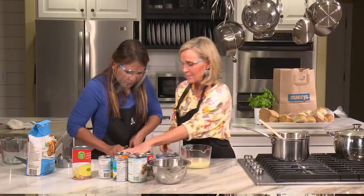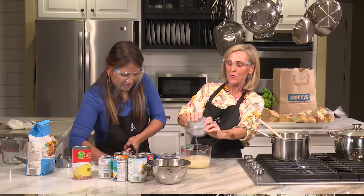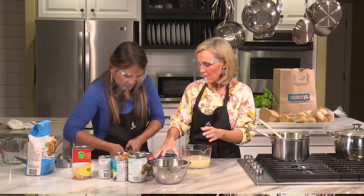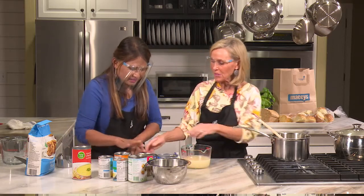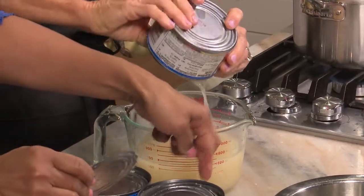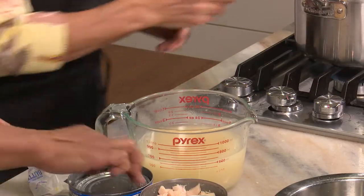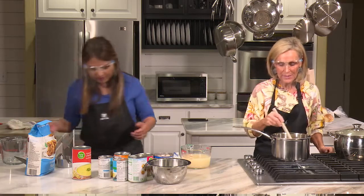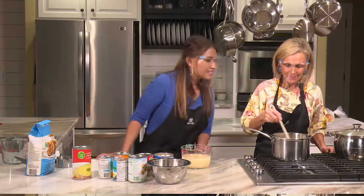You don't want to put the whole can of chicken in right away because you don't want to overcook it — you want to put the chicken in at the very end, because it's already cooked. So if you have four cans of chicken like this, you can buy the Food Club brand at Macy's. Just put all the chicken broth in. That's three cups of chicken broth right there.